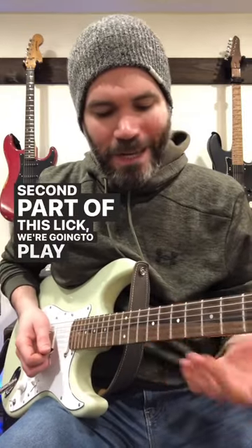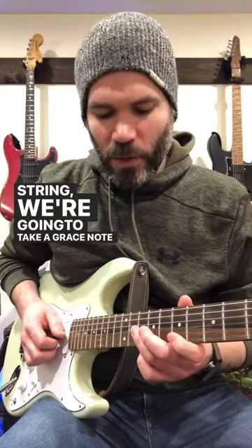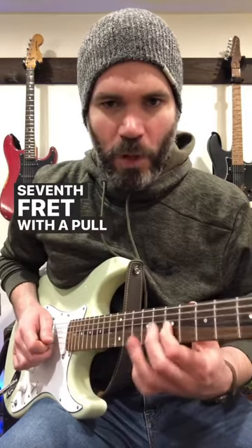The second part of this lick, we're going to play an upstroke on the 7th fret of the high E string. Then on the G string, we're going to take a grace note from the 10th fret to the 9th fret — a very quick slide from 10th to 9th — and then to the 7th fret with a pull-off.